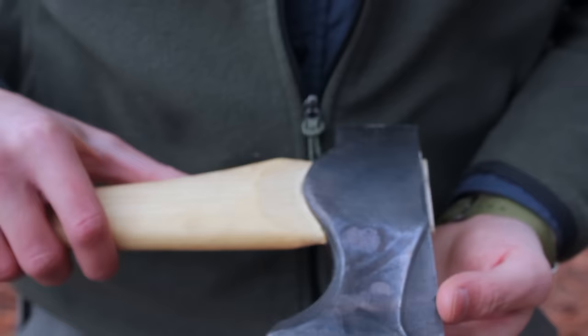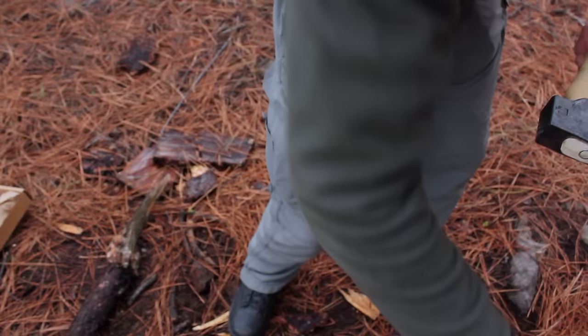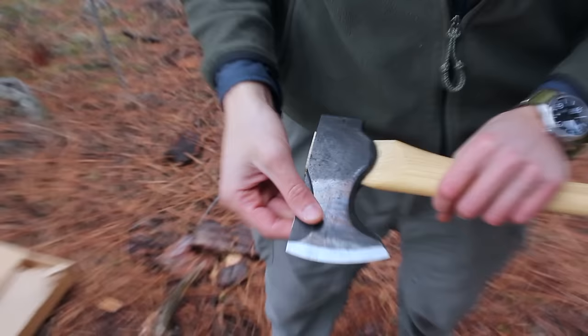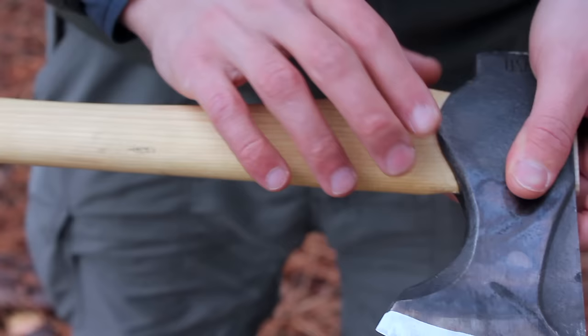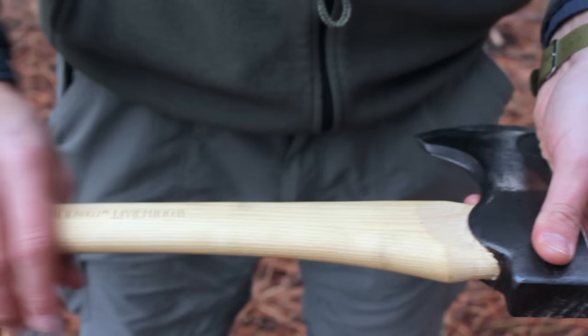These specific woodcraft axes come in two sizes: the 24-inch and the 19-inch handle. The heads are identical on both. They have an unpainted head — it's hand forged, meaning it's not just stamped out by a machine but manually adjusted. They don't paint them; they leave a nice sheen from the factory, and the handles are left raw. I'm going to be finishing this up with some boiled linseed oil.